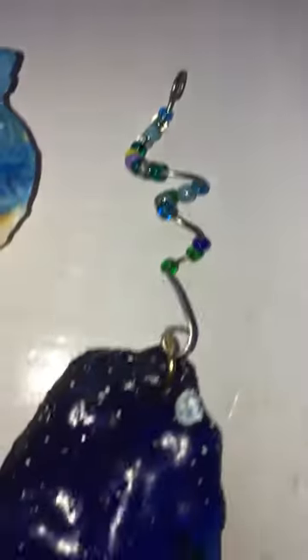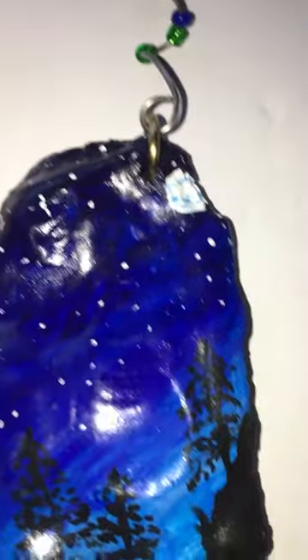Holy mackerel. Tell me that's not a beautiful seahorse. Picture that hanging in your Christmas tree. Wow, look at that.